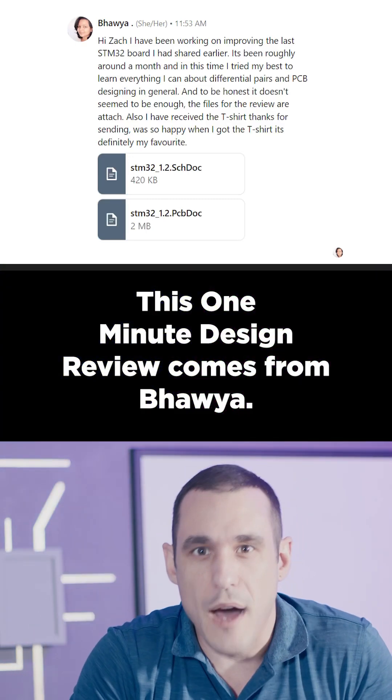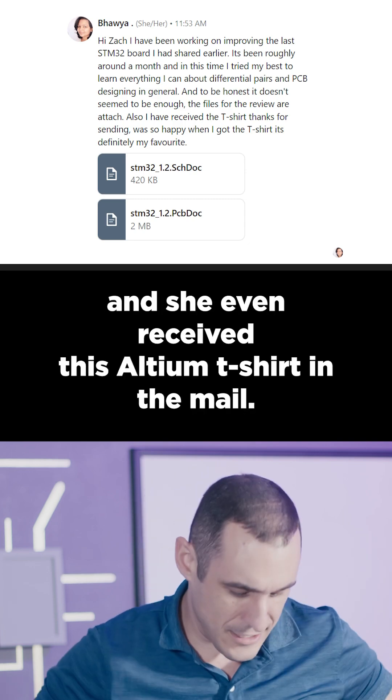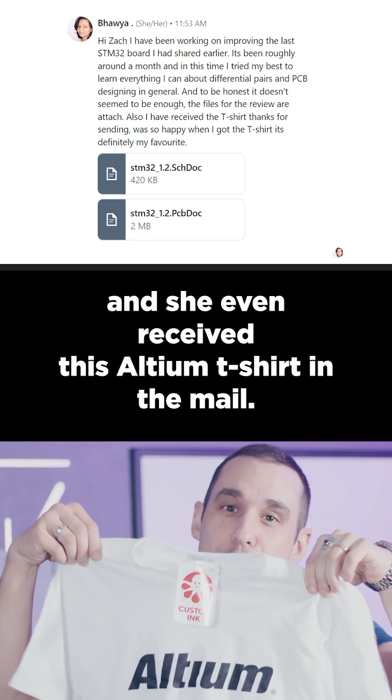This one-minute design review comes from Bawiya. She followed up with us about her STM32 project, and she even received this Altium t-shirt in the mail.